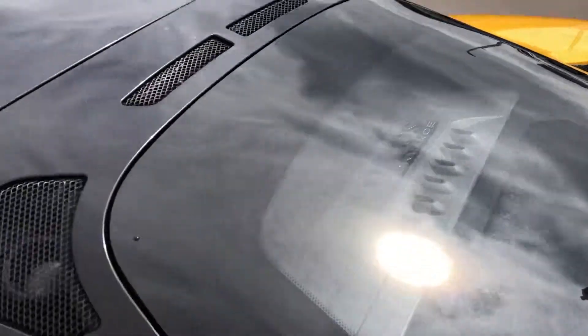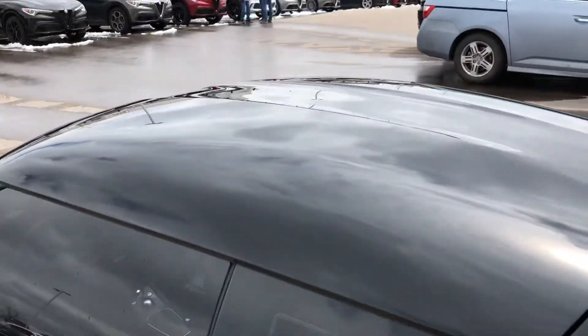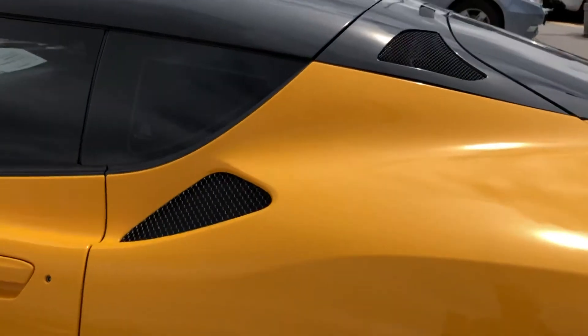The back glass looks good, and the roof looks good as well. There's clear mask here on this panel — the clear mask looks to be in good condition, as well as the paint underneath.